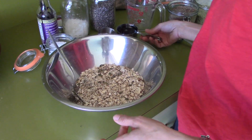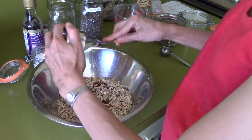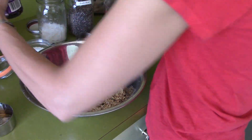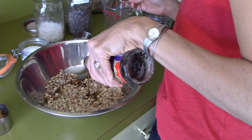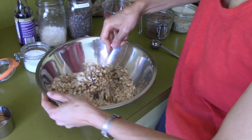Now I'm going to add the maple syrup and a little bit of vanilla. And that's it — I'm just going to mix it really well.